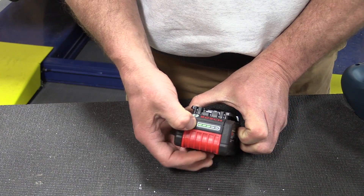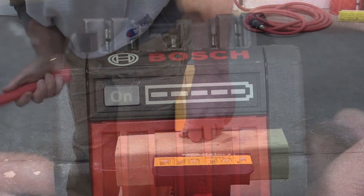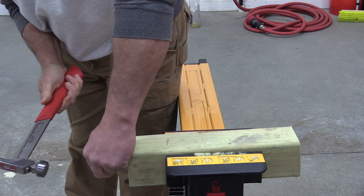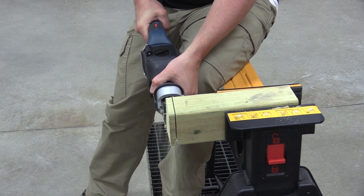It also has an awesome fuel gauge — there are actually five LEDs on this one, very easy to read. It's a smaller, lighter-weight battery pack that gives you the same power as heavier batteries, and it's just where Bosch thinks they're going to go.